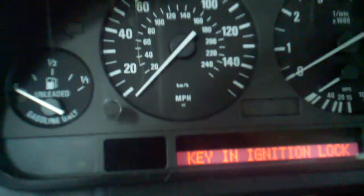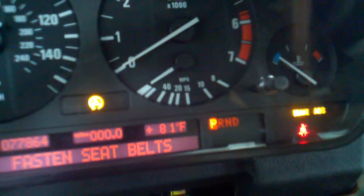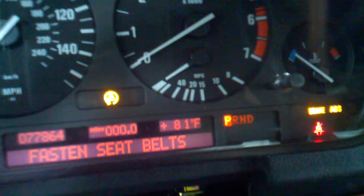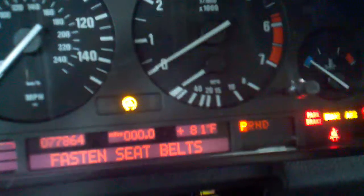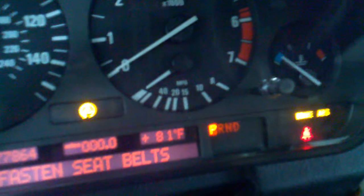This is the original instrument cluster that was found to be faulty. With the key on, the battery light would stay on, and these lights here would flicker. They flicker with the engine running and they flicker just with the key on.